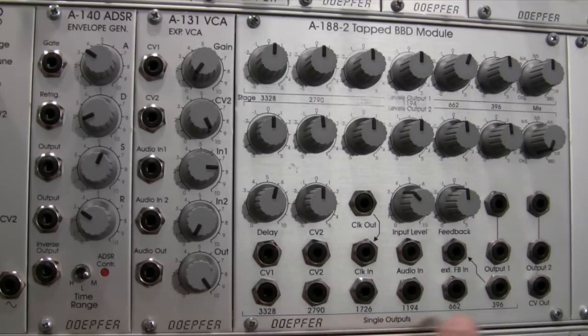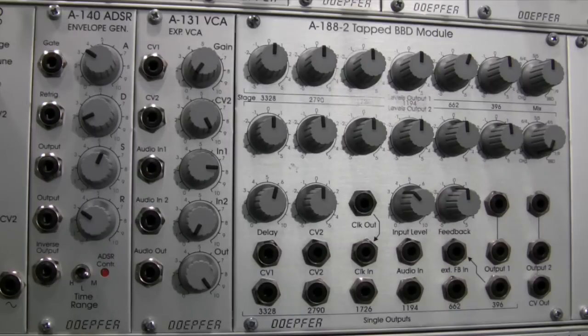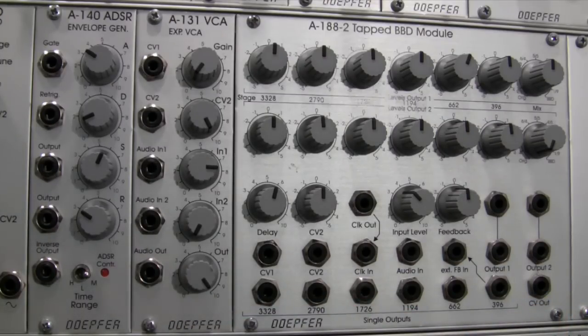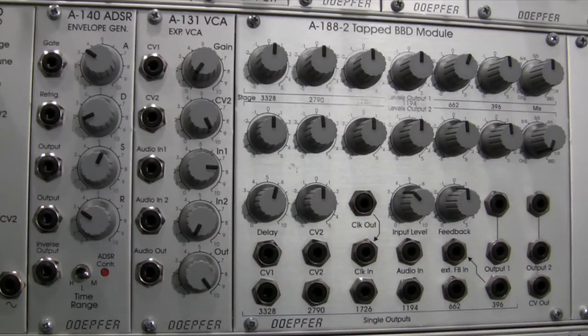Finally, at the bottom right is CV out. This outputs the sum of the clock frequency plus any CV signals plugged into CV1 and CV2. Its main purpose is to route to an external filter to filter out any aliasing or clock noise that arises in the output of this module.